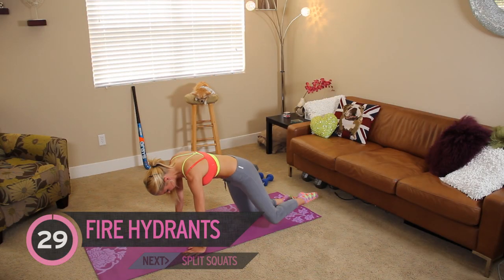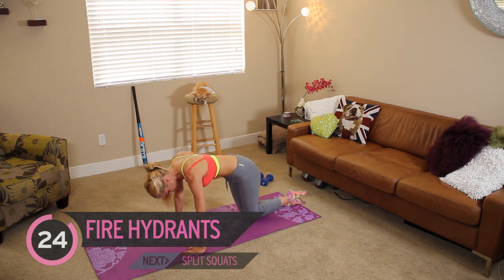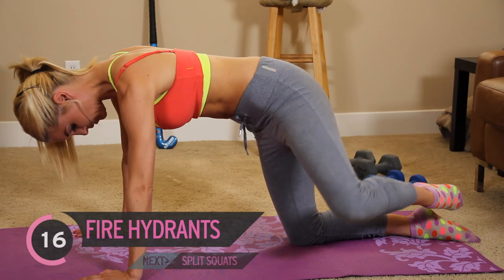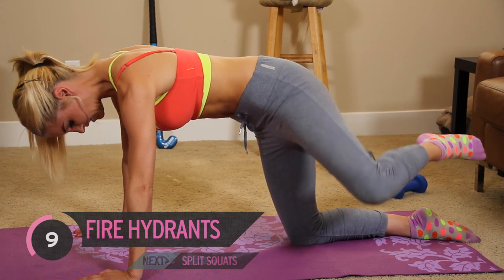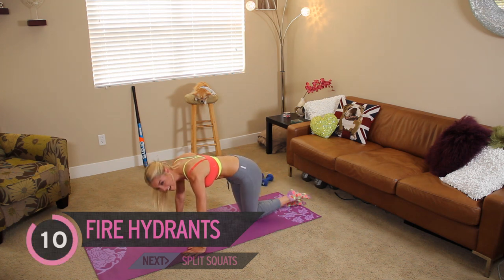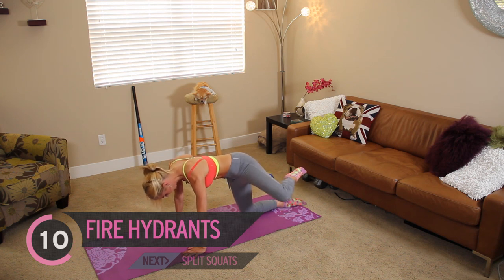Let's swap straight onto the other side. Again, 30 seconds. You just want to think about lifting your knee up out to the side — squeeze those glutes as you do. Now I sometimes get cramp in my foot with this one because I keep my foot really pointed, so just try and relax that foot. Really squeeze, pull those abs in. We're going to pulse it for 15 seconds — hold it up here and just pulse, lifting that knee up to the ceiling. I can feel the burn now.